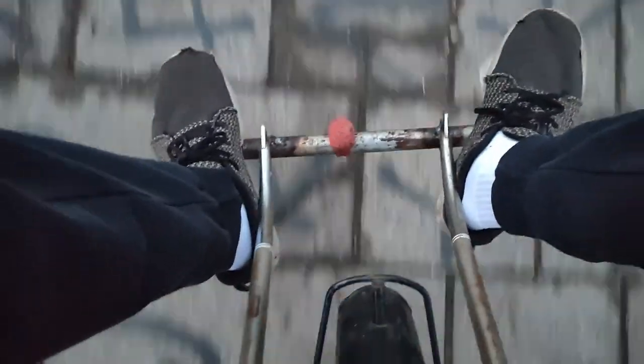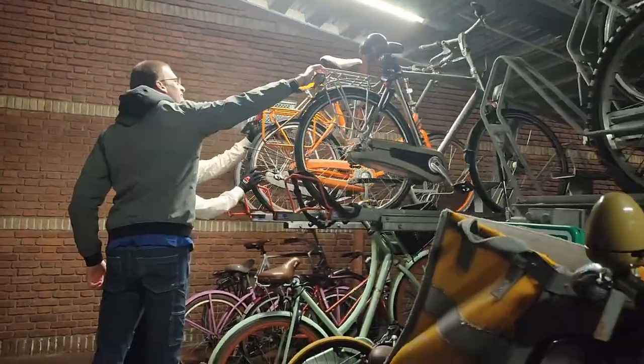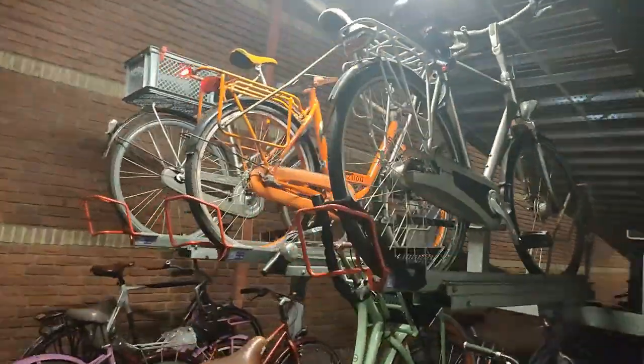You might wonder what is this weird thing on the back — well, that's actually a rack. You can sit there, so we can actually be with three persons on this bike. It's even possible to store this thing in a standard normal bike storage. It's just insane.